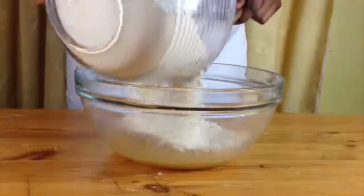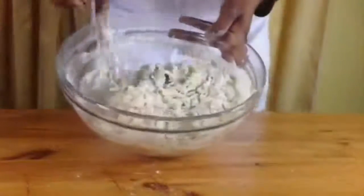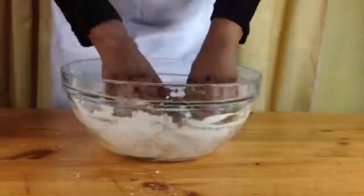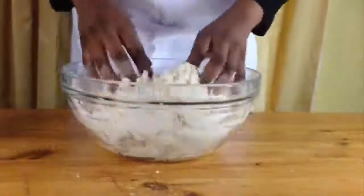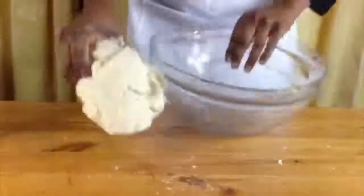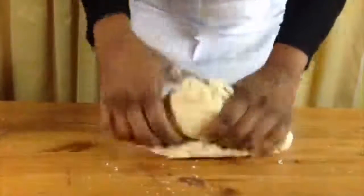Add all your flour in one go and mix with your wooden spoon until you can't mix it anymore, then put your wooden spoon to one side and start kneading it in the bowl with your hands. When it's all gathered up together, put your dough onto a lightly floured surface and knead it until it's nice and smooth.